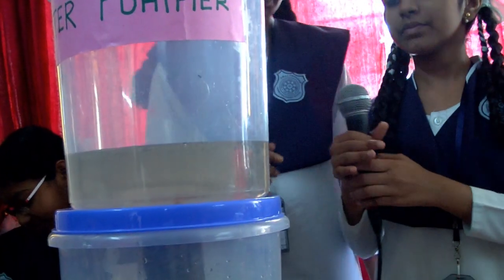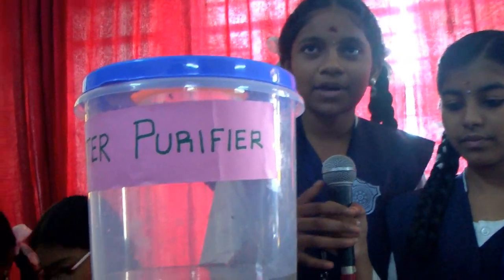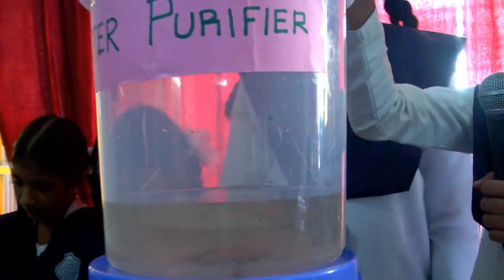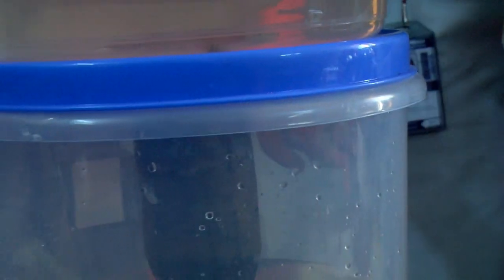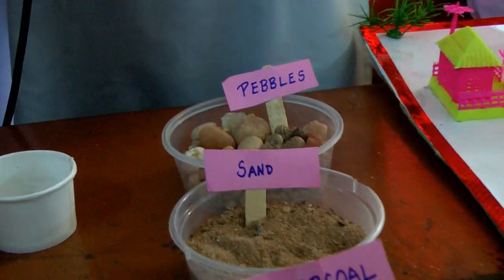The dirty water gets filtered by three levels of filtering process. They are: the top filter, sedimentation, and the main filter. The main filter contains charcoal, sand, and pebbles. Finally, pure water is collected at the bottom and is ready for drinking.